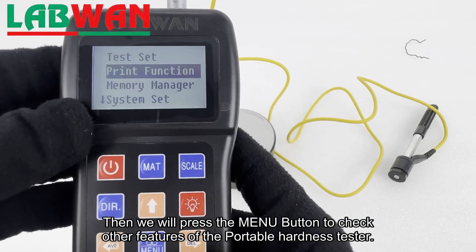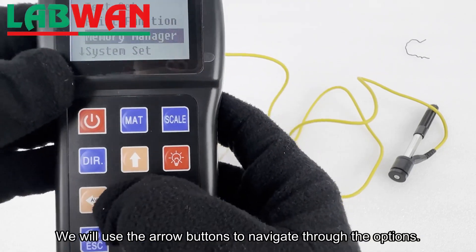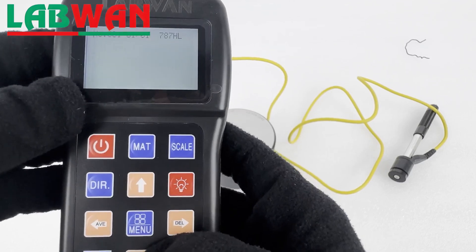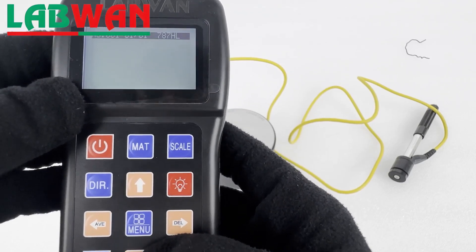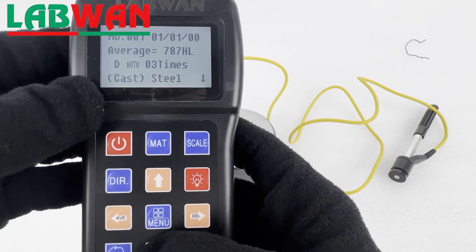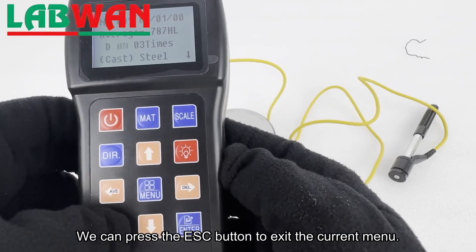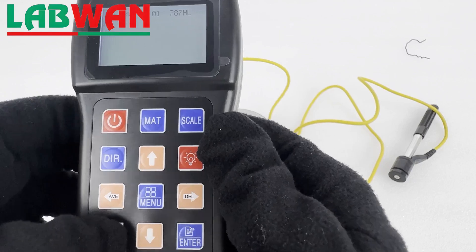Then we will press the menu button to check other features of the portable hardness tester. We will use the arrow buttons to navigate through the options. We can press the escape button to exit the current menu.